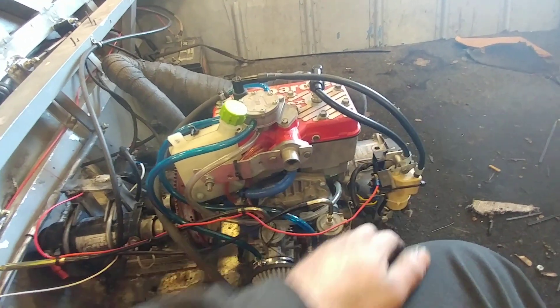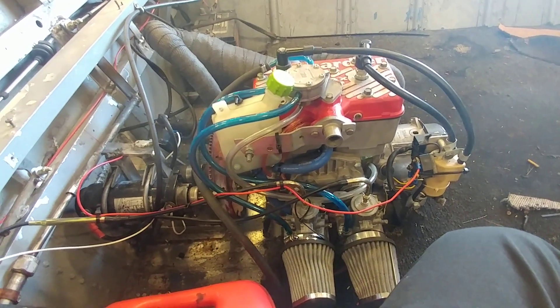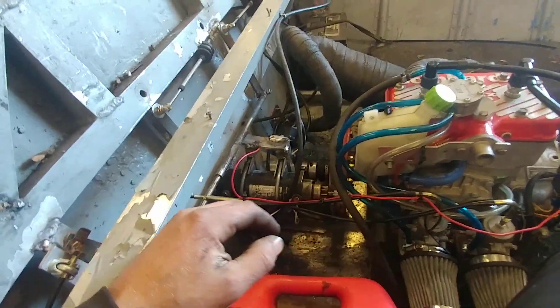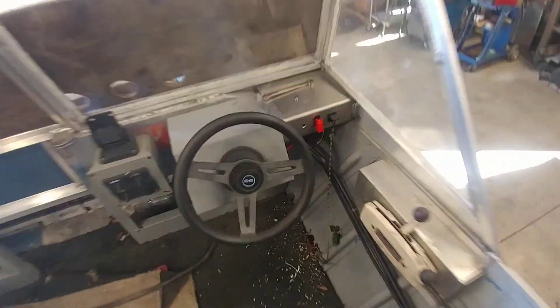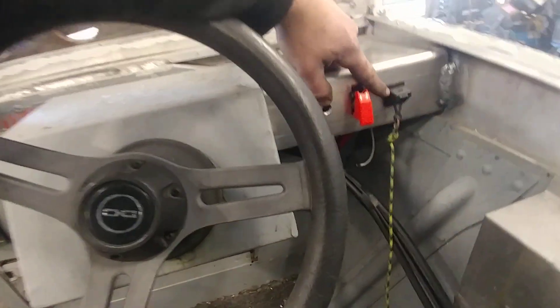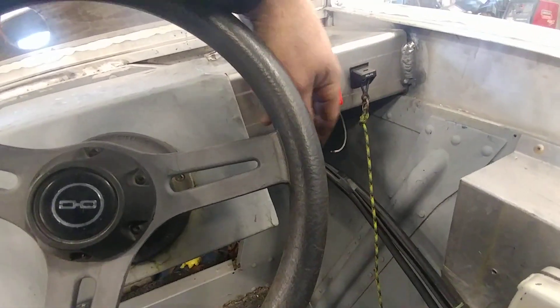Midweek I should be getting my radiator in the mail, and then we'll be all set for a test run. As far as wiring goes I still have a little bit left to do. I welded up this little panel up here — I stole the toggle switch out of my outboard control and it fits right in.